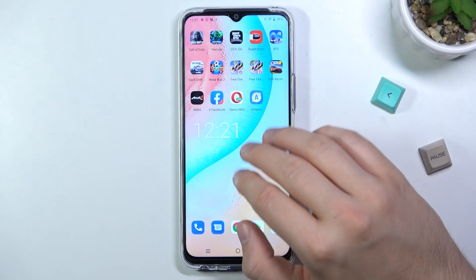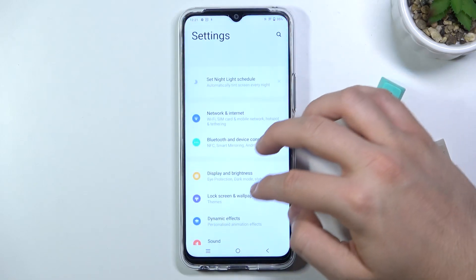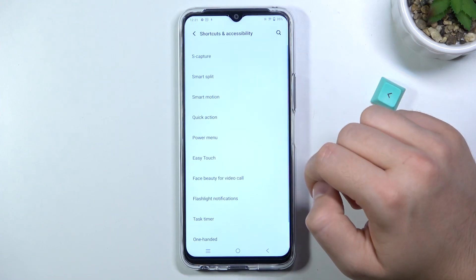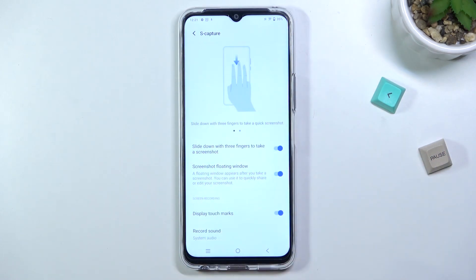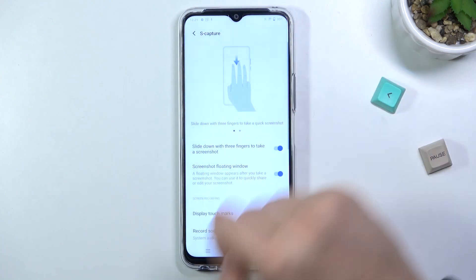We also have another method. We can find it in Settings, then Shortcuts and Accessibility, then S-Capture. We have to slide down with three fingers to take a screenshot. As you can see, this screenshot was taken — we can save by tapping right here.